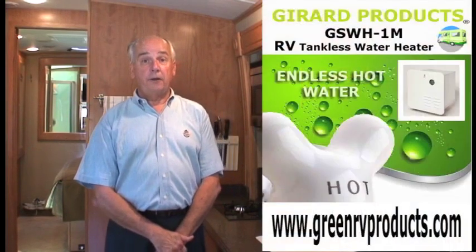The new GSWH-1M tankless water heater gives you much more control over desired hot water temperature and easier operation overall. It also features a wider BTU range — from 18,000 BTUs on low flame up to 36,000 BTUs on high flame — meaning you can have endless hot water in basically any environment. If you have any questions about either Gerrard tankless water heater, visit our website GreenRVProducts.com or call our 800 number 866-559-1221. Thanks.